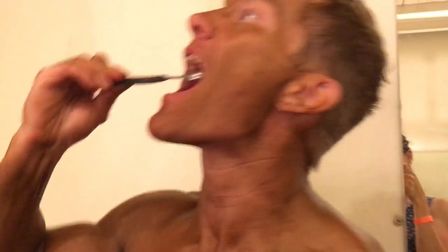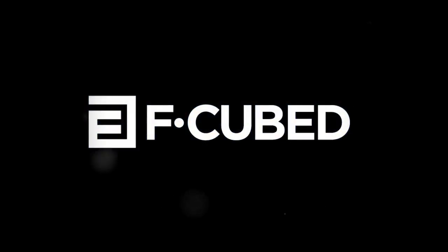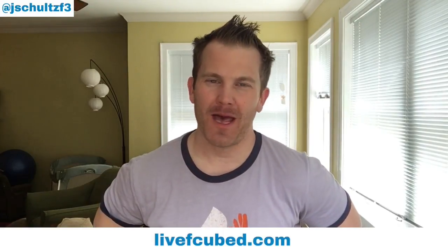That's three — one more! That's right, salt baby. If you're a salt lover like I am, let's get this party started right, let's get this thing off on the right foot. Toss me a salt comment in the comments below this video. Jim Schultz here for F-Cubed and livefcube.com, just dropping truth bombs all over the place on you guys.